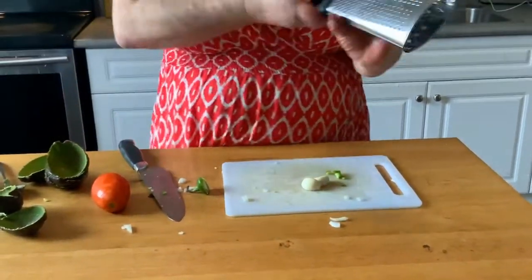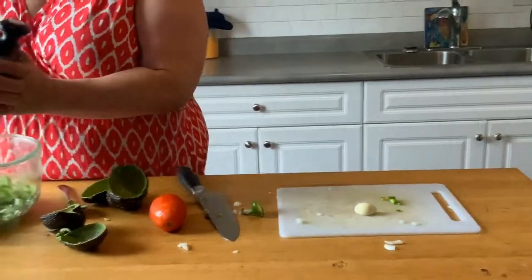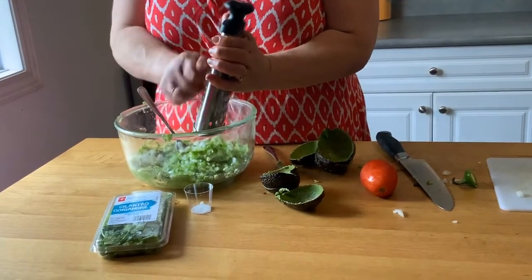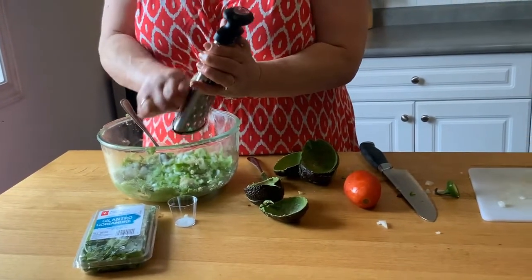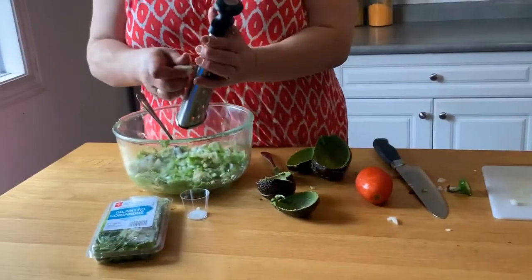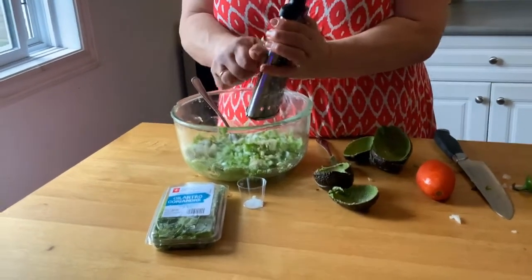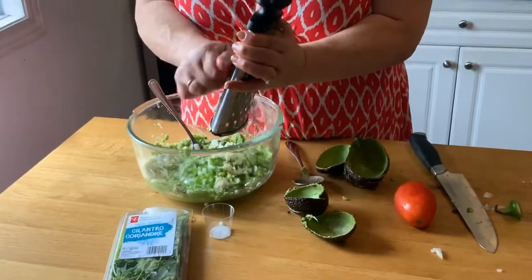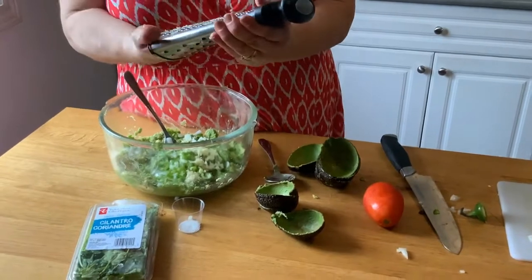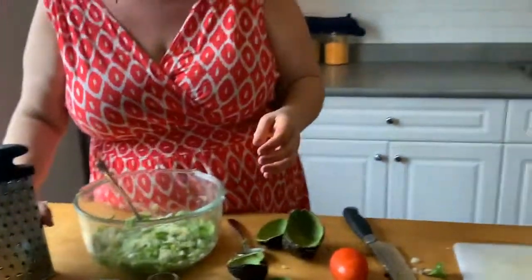Okay, we're gonna put in the garlic — I'm using my mini grater here. That's the second clove going in. I find this always tastes so much better if you let it sit for a few hours; even the next day it tastes fantastic. Get it all out and pop that in.